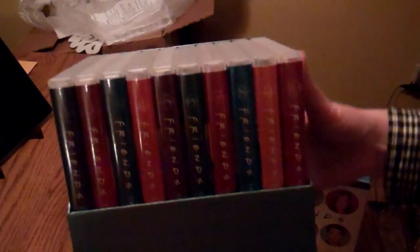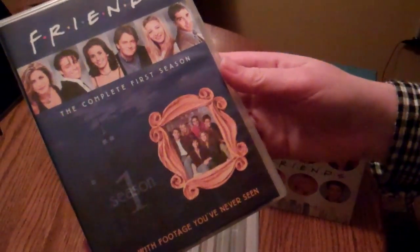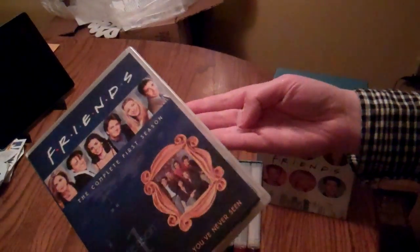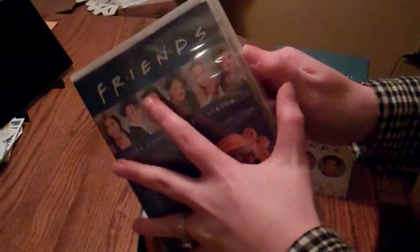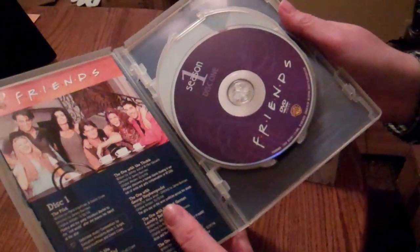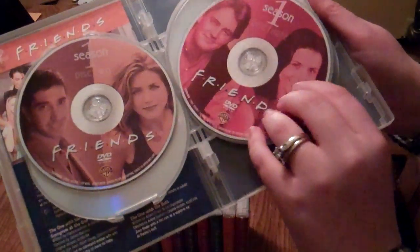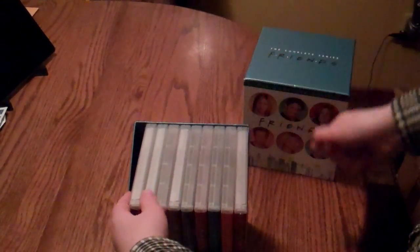When we open it up, we've got the box and then the 10 seasons. I'll pull one of the seasons out. If we look at season one, it looks like this is the original packaging from when they sold them season by season — you can pick up that type of packaging in the store. It does look like the cases maybe aren't as good as they could be. There's a little bit of damage there, so the packaging complaints are definitely pretty valid. But the discs themselves seem to be nice and secure in the box.